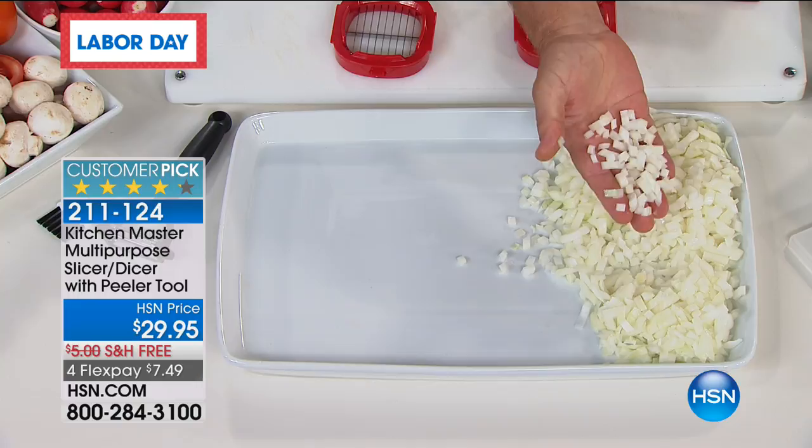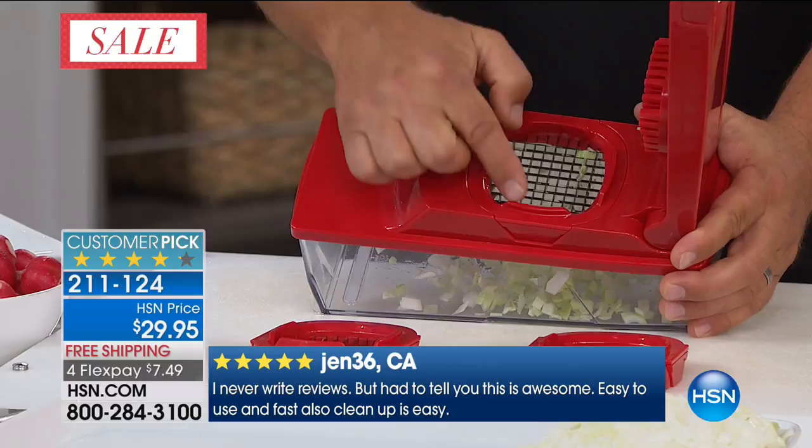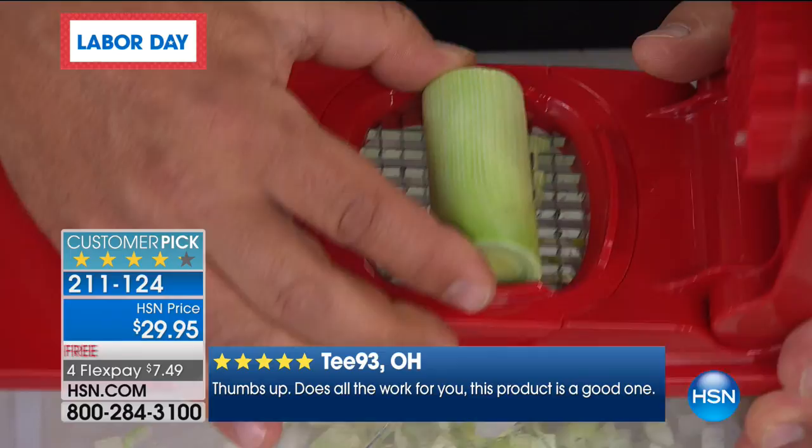It does the work with just about anything that grows in layers — onions, cabbage, celery, any of those things. I've got some leeks here; we'll put some leeks on top. All you do is press down on the lid. The razor-sharp blades in here — it's like having 24 little knives that do all the work for you. You place your fruit, vegetable, meat, or cheese on top, press down on the lid, and that's all you have to do. Everything goes right into the bowl.